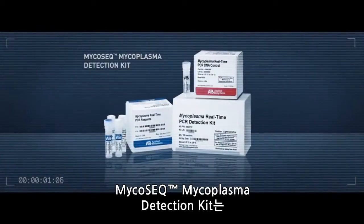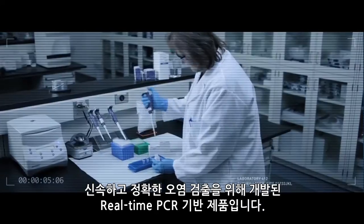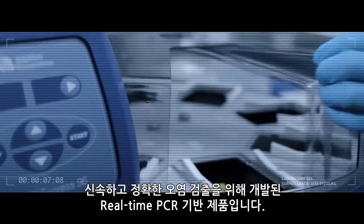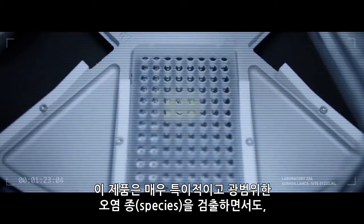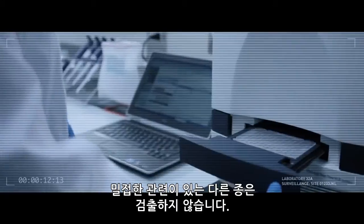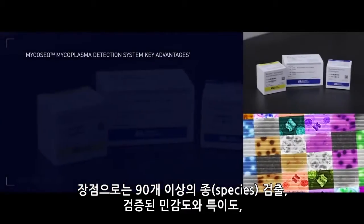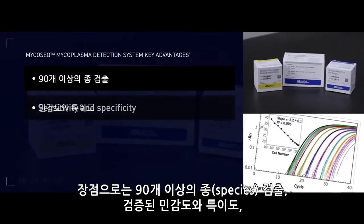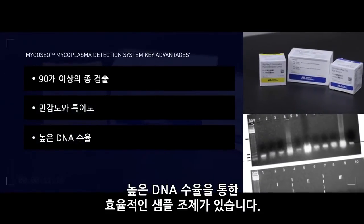The MycoSeq Mycoplasma Detection Kit is a real-time, PCR-based assay designed for rapid and reliable contamination detection. This assay allows for highly specific and comprehensive contamination species detection and prevents the detection of other closely related species. Advantages include detection of greater than 90 species, demonstrated sensitivity and specificity, and efficient sample preparation with high DNA yields.